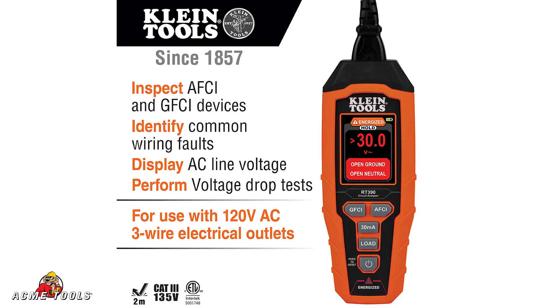Hi, it's Tom O'Brien here at Acme Tools, showing off Klein's latest innovation, our circuit analyzer, the RT390.